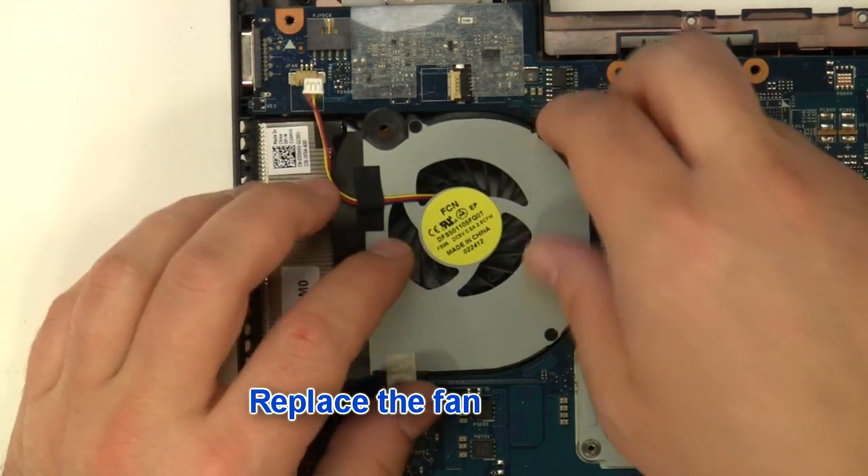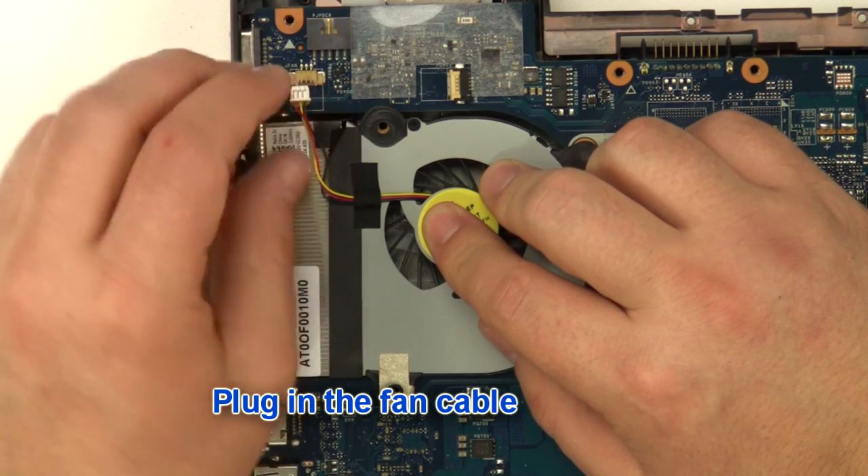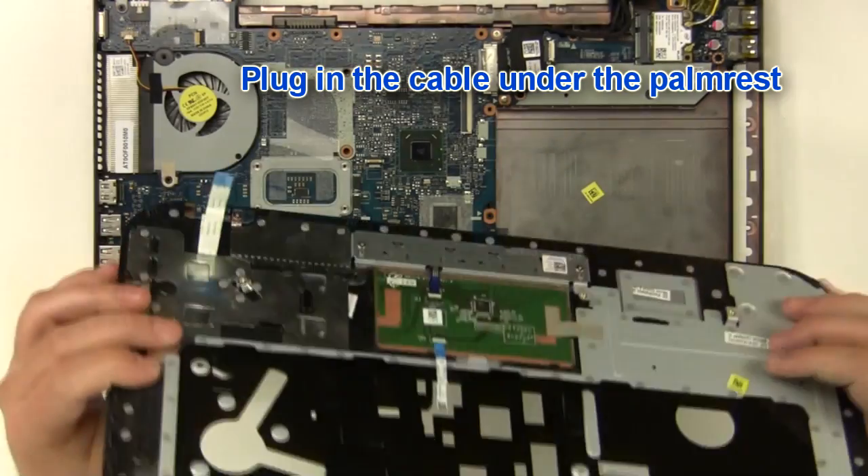Replace the fan. Plug in the fan cable. Plug in the cable under the palm rest.